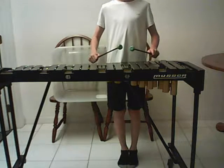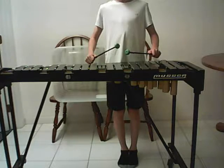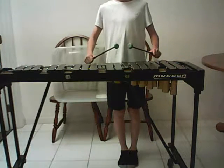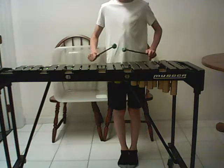Hi guys, welcome back to Precautionary Percussion. Today we are going to go more in-depth in our scales. We are going to do two octave scales and arpeggios this time. This is part one. Let's do B-flat, E-flat, and C major.